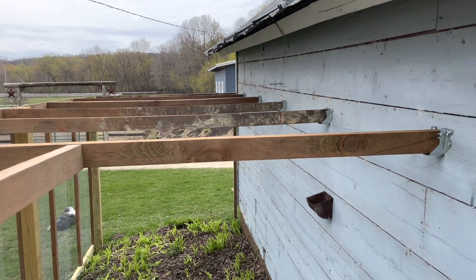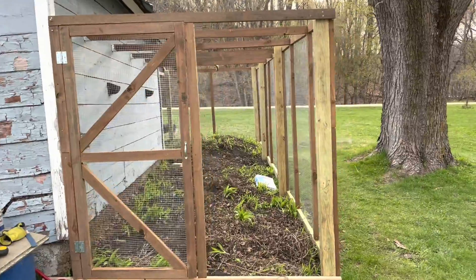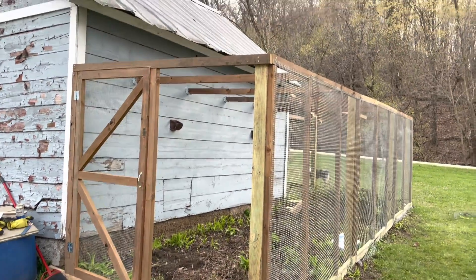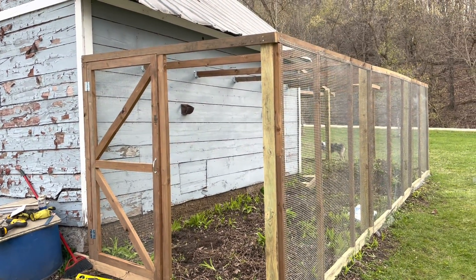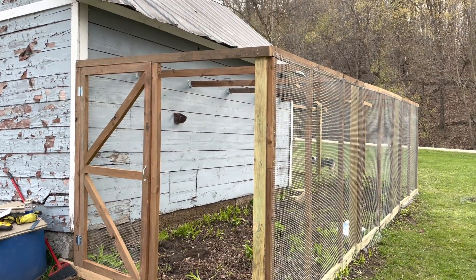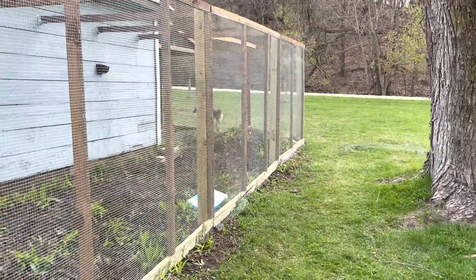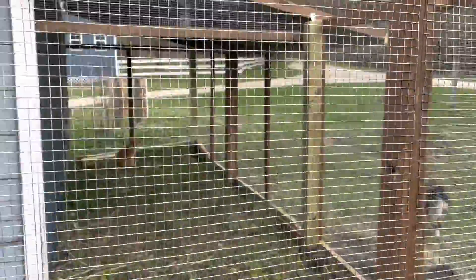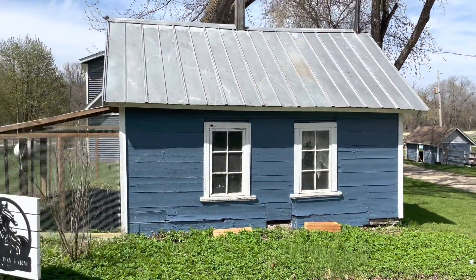Got the door in — sorry, didn't take a video of that. Got all the panels done except for the last one, which I'll leave until after I do the roof. Supposed to get a little rain later tonight so I'm gonna hold off on painting, meaning I can't do the roof until the painting is done. Coming together pretty good. Hams got in there and can't figure out how to get out of the coop.